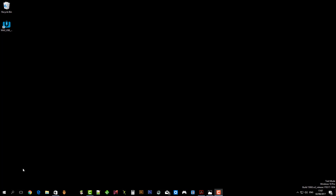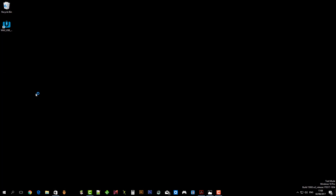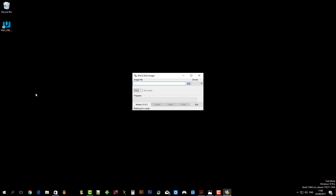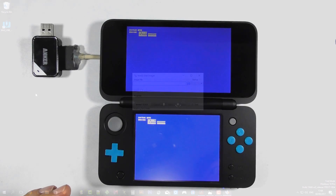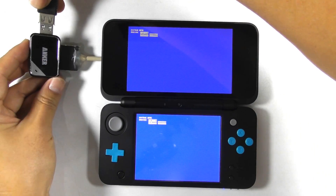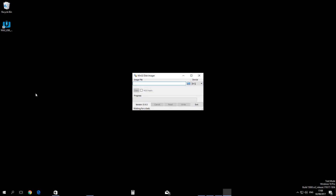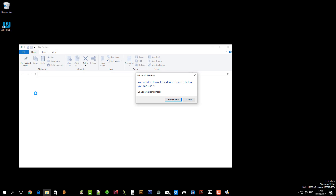If it doesn't show a blue screen, then recheck your solder. Open Win32DiskImager on your computer — we will need to dump the console's NAND. Plug the SD card reader to your computer. If your card reader is compatible with the 3DS, you will see a pop-up window — just press cancel to continue.